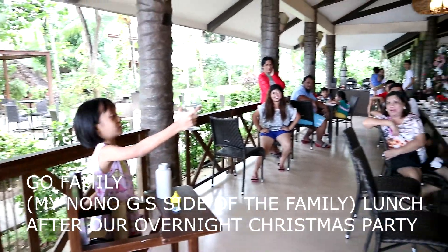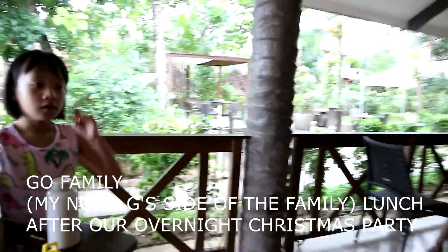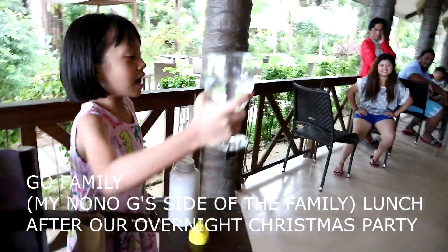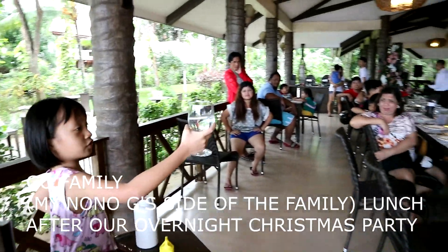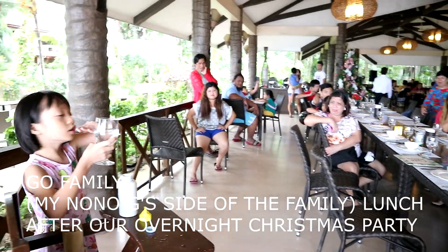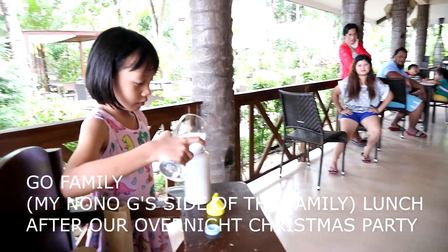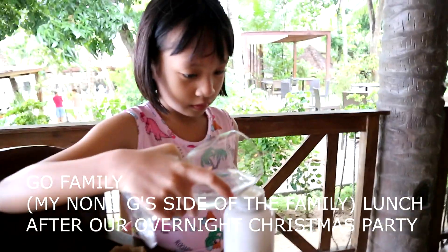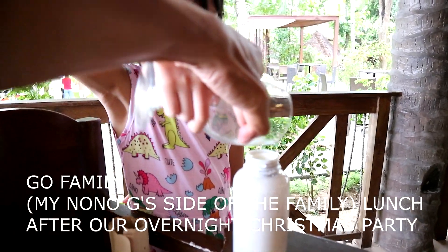How much water is this? One half? One third? One half. Okay, we'll add. And then, how much water is this? One half. One half.